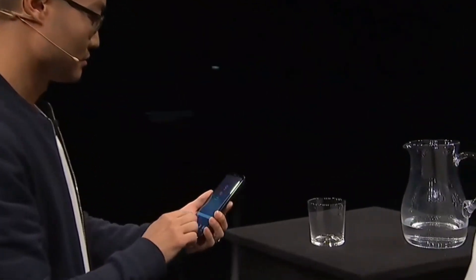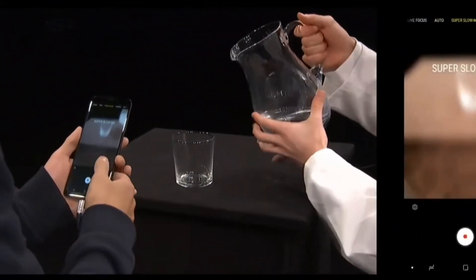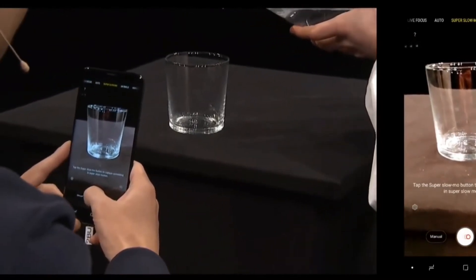All I do is open up the camera, go to super slow-mo, and in 3, 2, 1 — go!